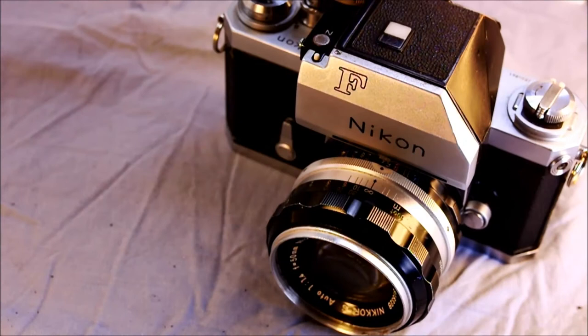The Nikon F was the first modular system camera introduced by Nikon — in fact, the first modular system camera of its kind. It represented a paradigm shift in Nikon's approach to photography and camera makers in general. It's a very high-end, expandable system designed for durability and extended use. I bought this one for $18 and it didn't work perfectly — the meter didn't couple with the lens properly. I got it fixed and had it back in 10 days.